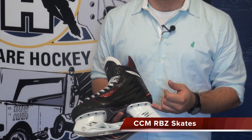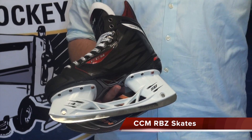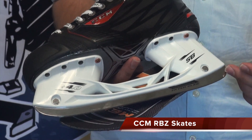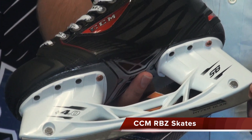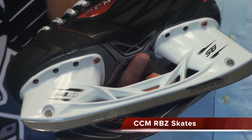Another thing that CCM did was put in their new Speedblade holder. This holder is four millimeters higher, which gives you a better angle to attack when you're turning — you can get down a little bit lower without bottoming out on your skate or holder. Then there's the Hyperglide blade, which is a polished steel blade that gives you a little bit more glide and less friction on the ice.